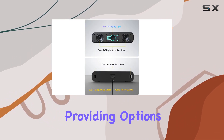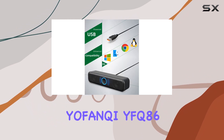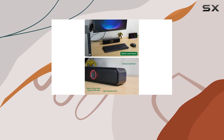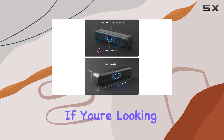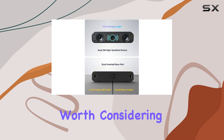In conclusion, the Yofanki YFQ-86 Pro Max USB computer speakers deliver on their promise of high-quality audio with enhanced bass, convenient controls, and a sleek design. If you're looking to elevate your desktop audio experience, these speakers are worth considering.